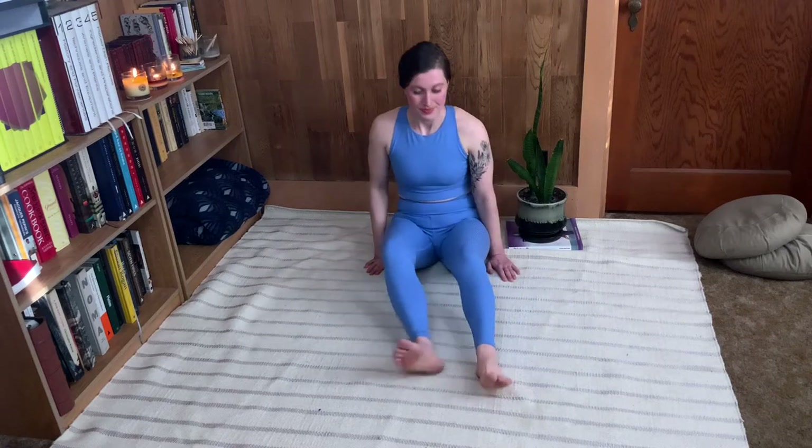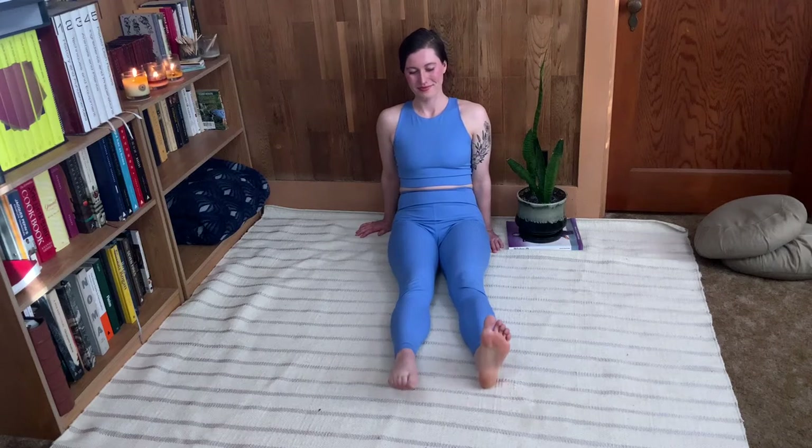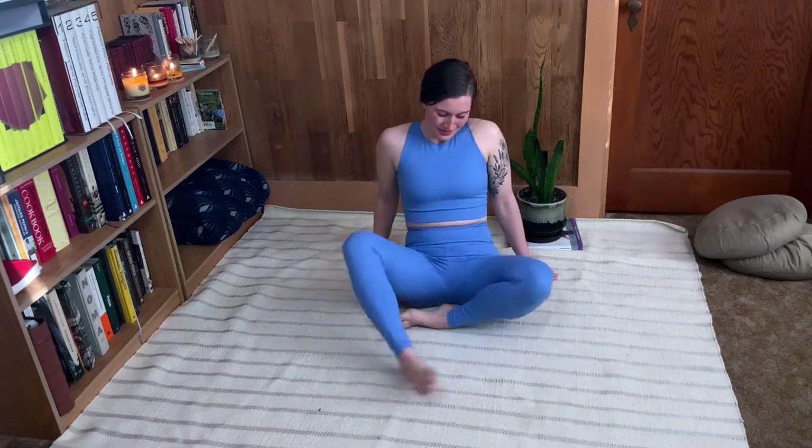Go ahead, scoot back and shake your legs out. Notice how the two sides feel different — maybe not just in the feet but perhaps all the way up the leg. And then of course we'll be doing this on the second side.